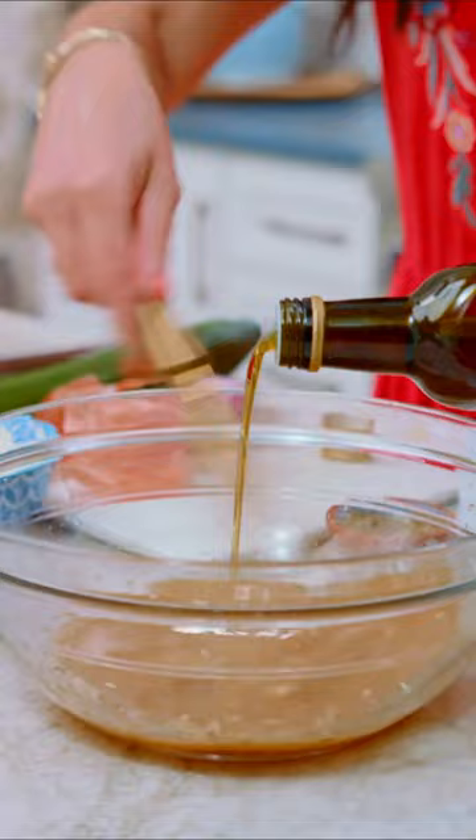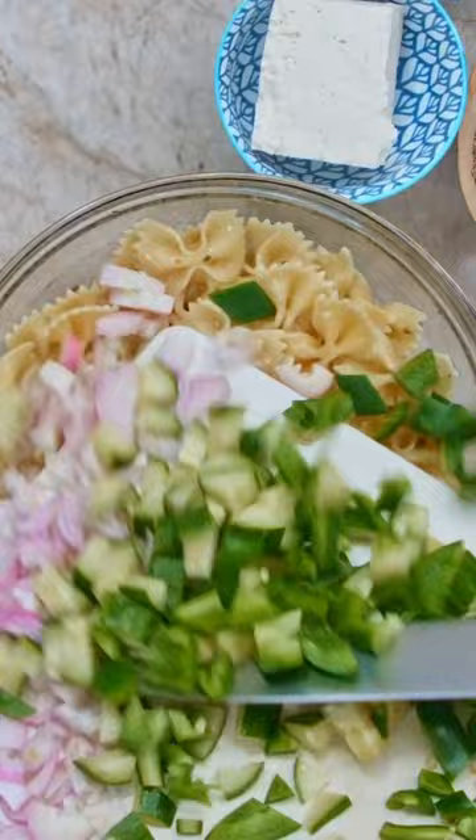While the pasta's still warm, you want to toss it in the dressing with the rest of the ingredients: shallots, cucumber, bell pepper, tomatoes, parsley, capers, olives, feta. Make sure that the pasta and all the veggies are coated.